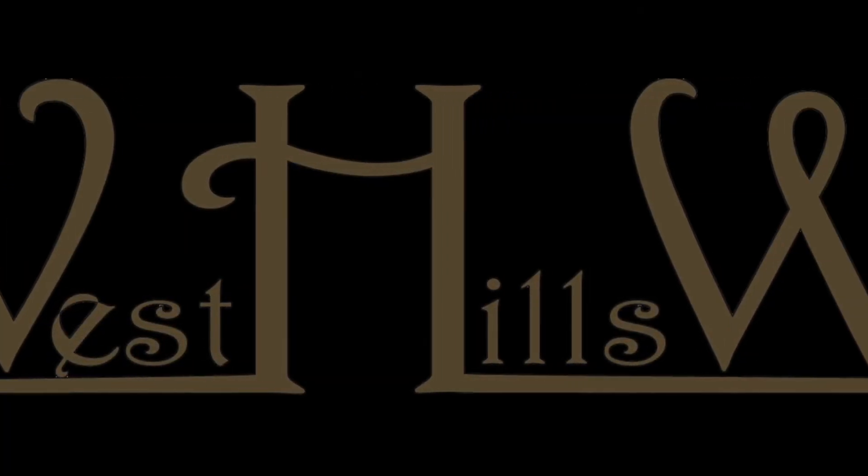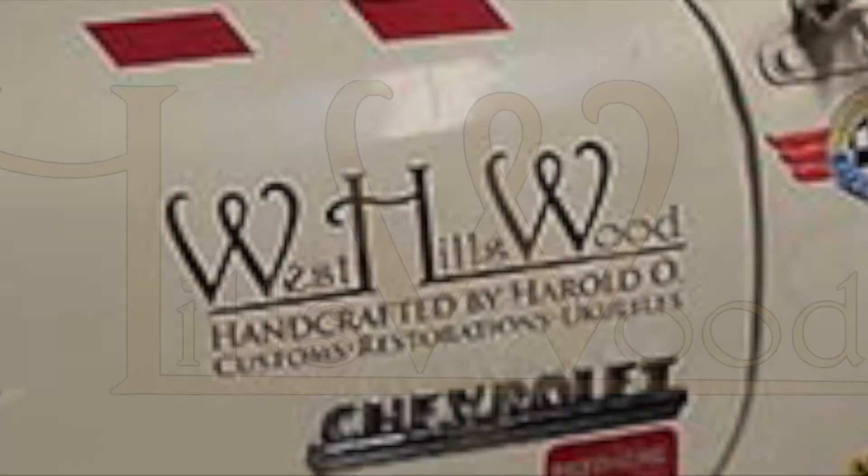This is Harold Osmer, West Deals Wood. Be sure to like, subscribe, and send beer.